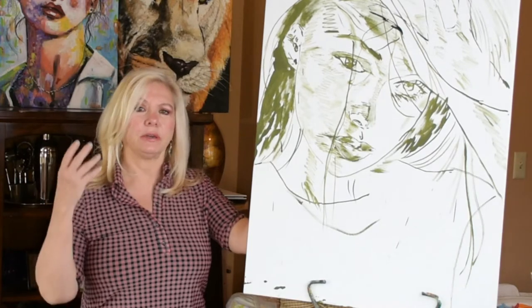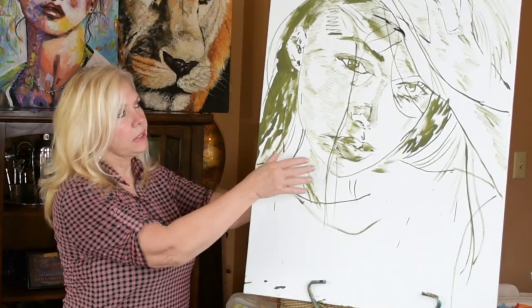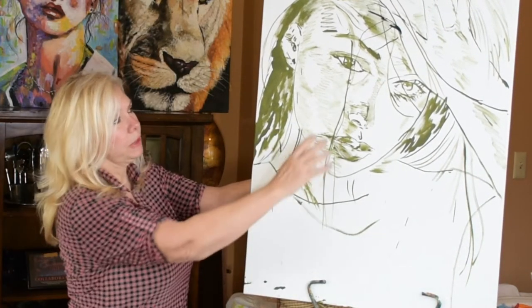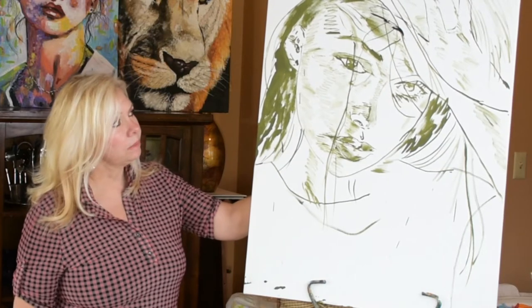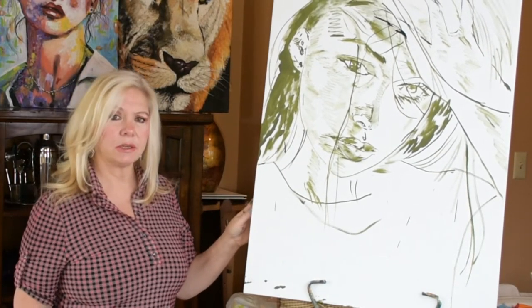It's going to have her hand on her head. Her hair is going to be like wet and stringy. This side of her face is catching like bluish lighting. That one's going to be more oranges and yellows over here. And it's going to have a very intense look on her face. So let's get started on this.